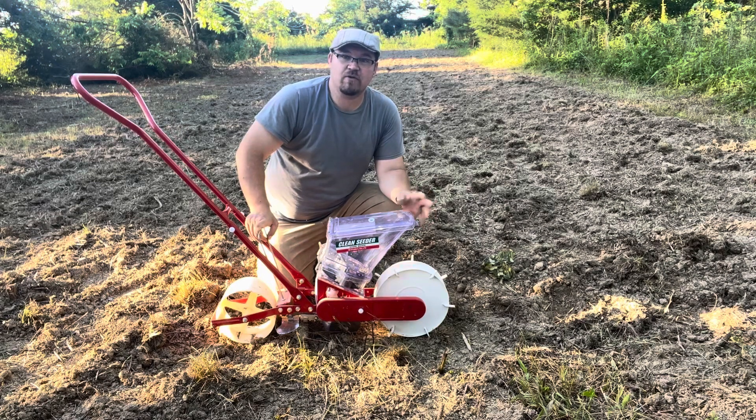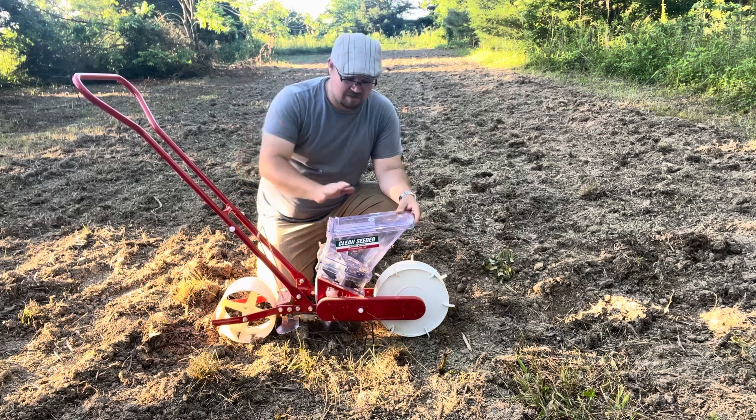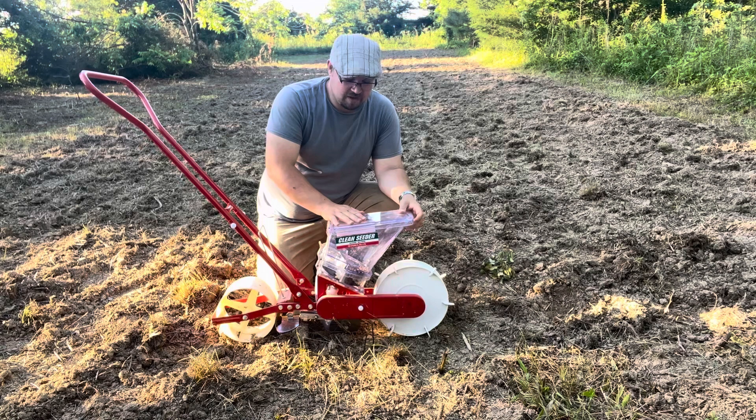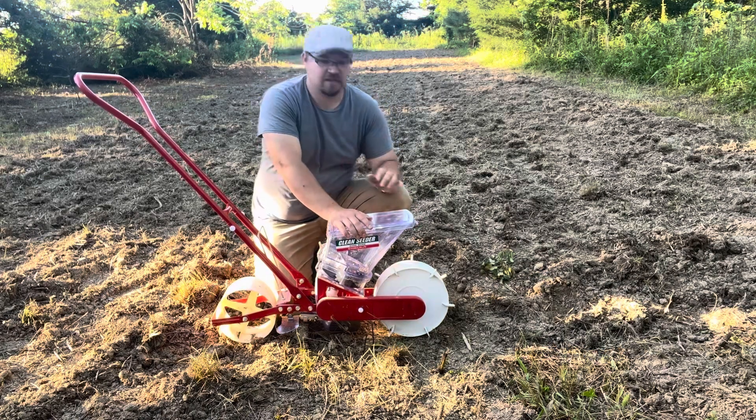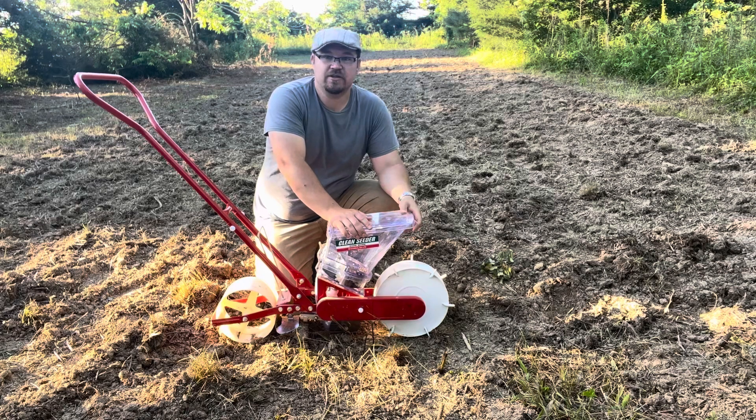So if you're in the market for one, hit them up and look at their website. They have lots of other good products. They also have the one for your smaller seeds. This one, if you're planting corn, beans, or peas, this one is going to be your ticket.